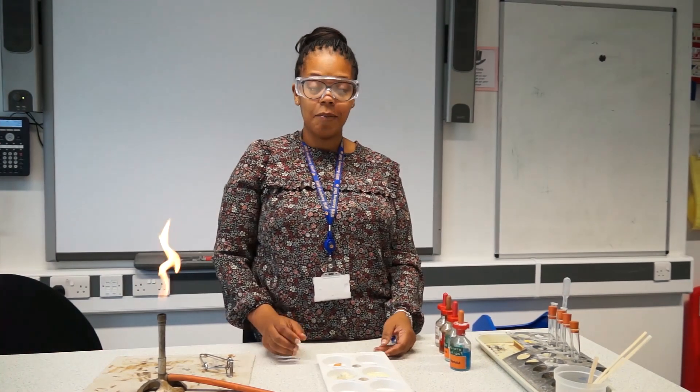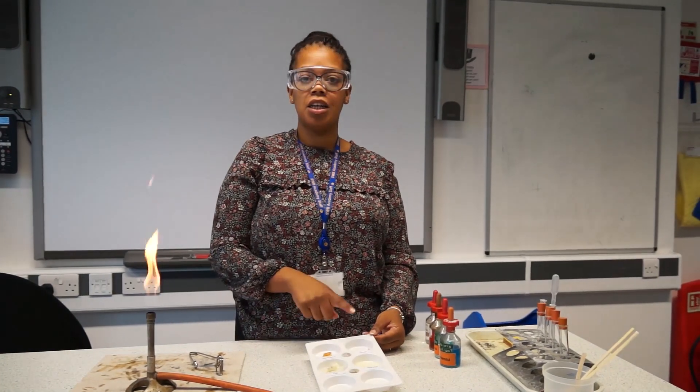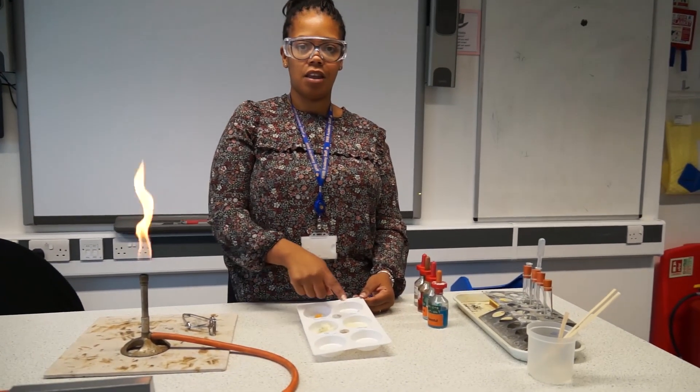Hello, I'm Miss Rutte and I'm here to show you food tests. So we've got a selection of foods. We've got bread, sweets, egg and olive oil.